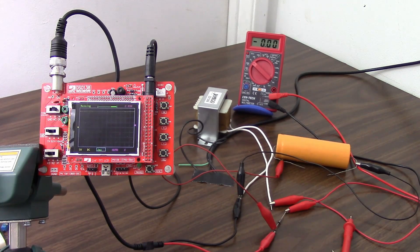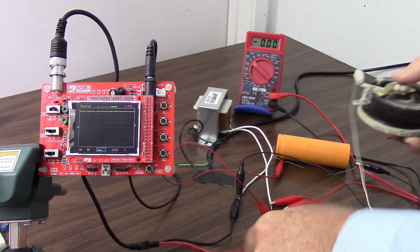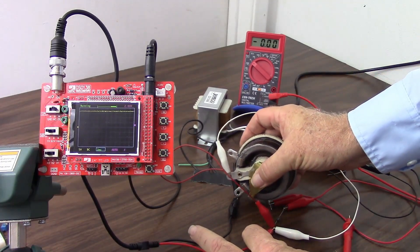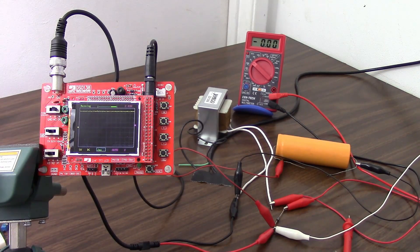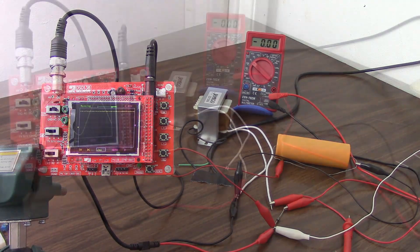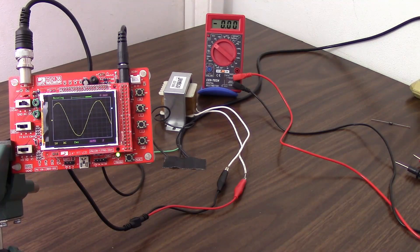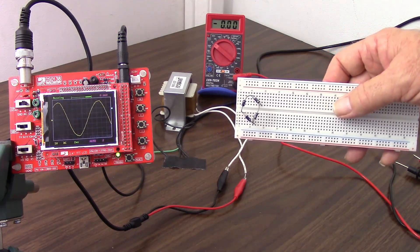But let's take a look at that ripple again. If we want to flatten that out a little bit, what can we do? Well, we can go to a full wave rectifier. So let's go ahead and do that. So we've got everything set back up with just the AC here, and I have on this breadboard a full wave bridge rectifier.